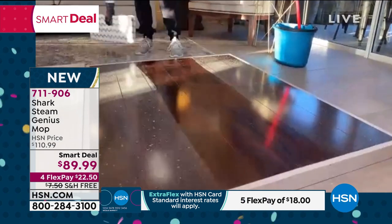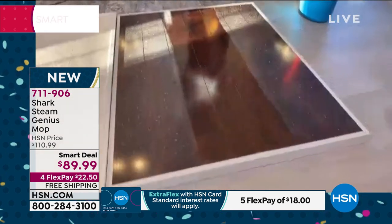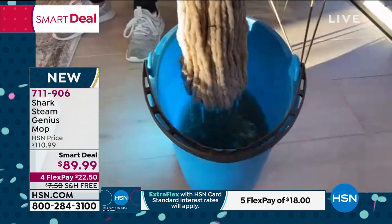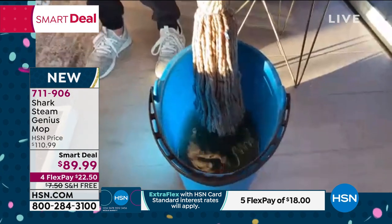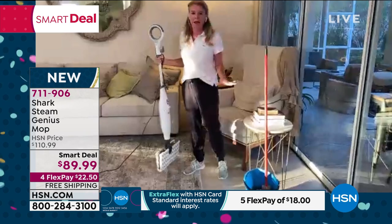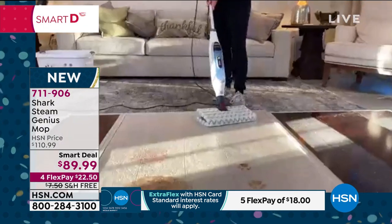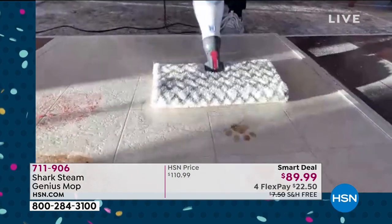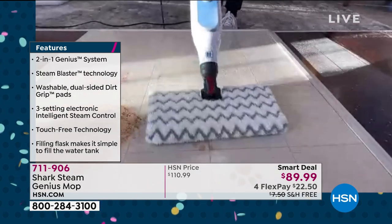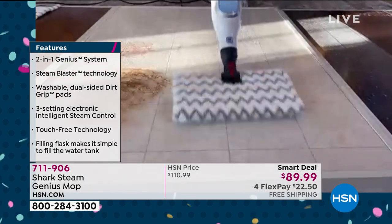Remember the old mop-and-bucket routine? You've got to touch it, and look — the water is dirty. The only time you're cleaning with clean water is the very first time you use it. If you're still doing that, it's time to upgrade because that's not sanitizing anything. This Shark mop is. You can use both sides — it's double-sided. Some days you have bigger messes, some days smaller. But if you've got that stubborn spot, use the steam blast — look at how it just melts the mess away. Syrup, jelly, sticky messes — you're going to need that blast.